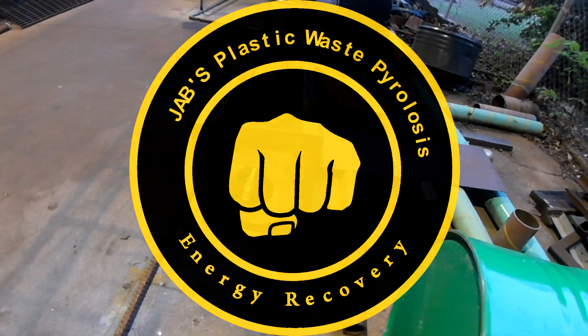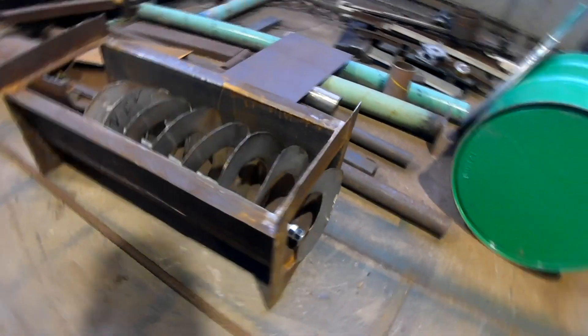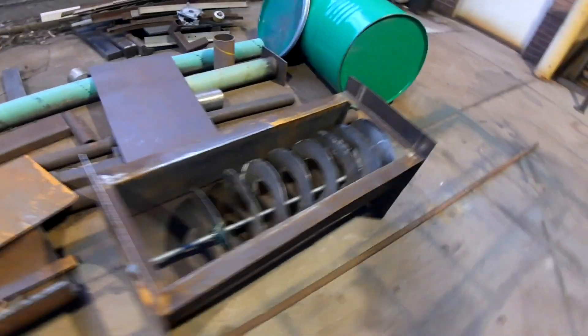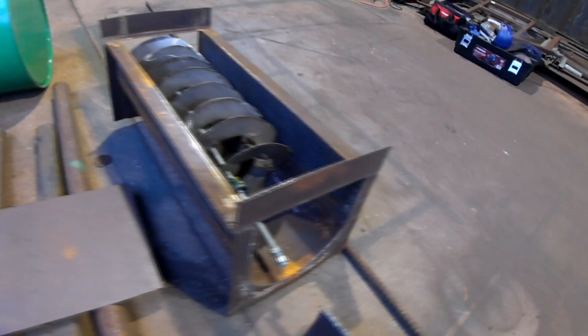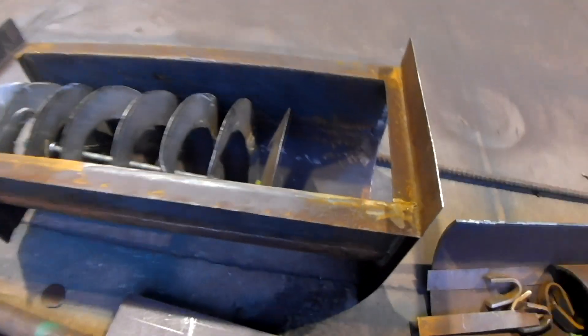Welcome back everybody to another episode of building this reactor. This technically isn't the next episode because I haven't really posted an episode in a long time — this is kind of where we left off. This is where the reactor was looking pretty much at the time I stopped working on it.